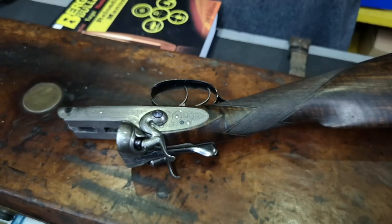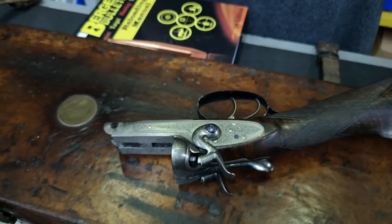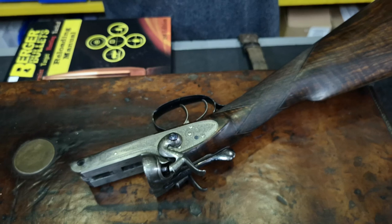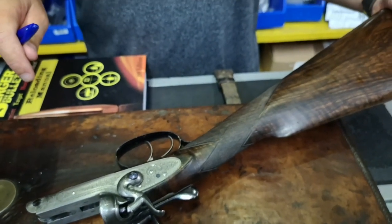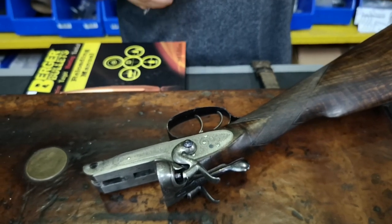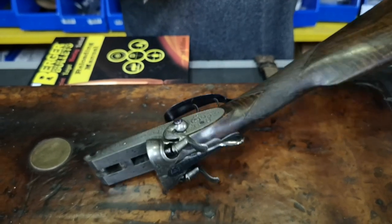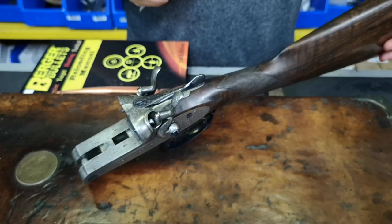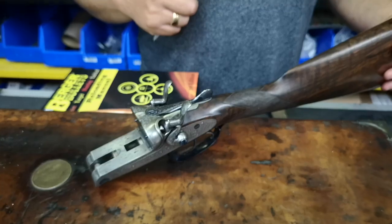You might be interested to know that engraving on firearms actually came about from edge weapons. Its sole purpose initially, when put on edge weapons and guns, was to retain oil — a smooth piece of steel, oil just bites straight off, but the engraving holds the oil there and protects the firearm. There's a little bit of history for you. Really nice gun, very good condition, very collectible.